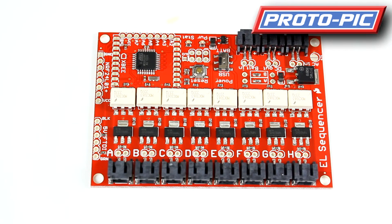Hi, welcome to protopic.co.uk. This is a new product video. We've only got one product for you this week: the EL Sequencer from SparkFun.